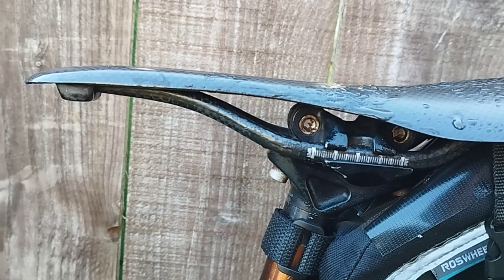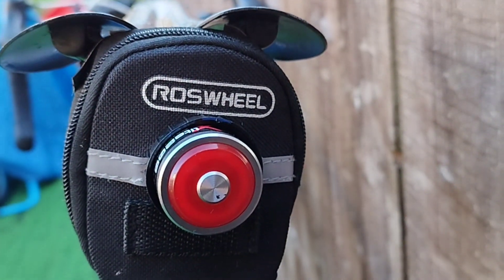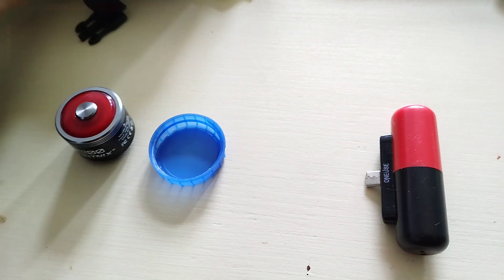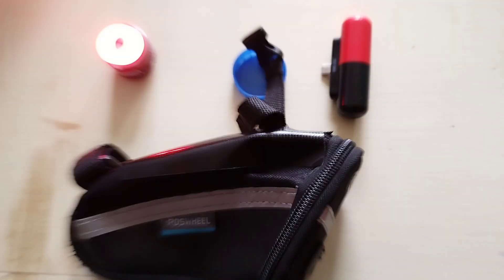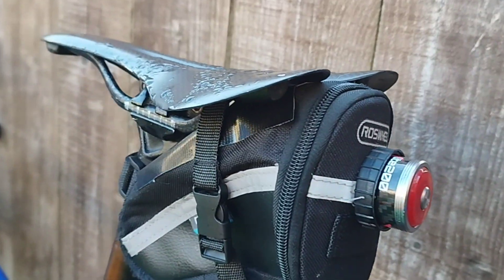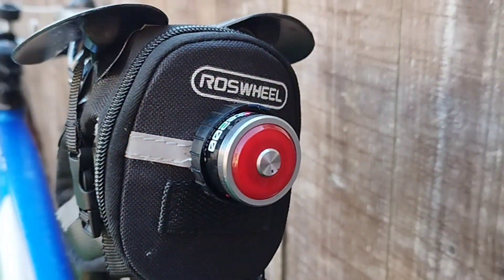I attach the Infitnix to a saddlebag — I bored a hole in it and attached it to a power bank or a mini power capsule. This way you can have a longer battery life, and you also have an extra battery for your phone while you are on a ride.